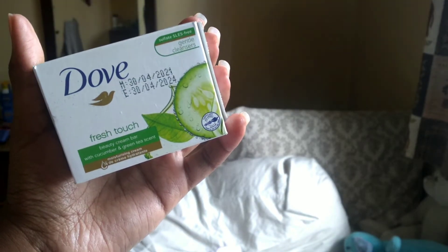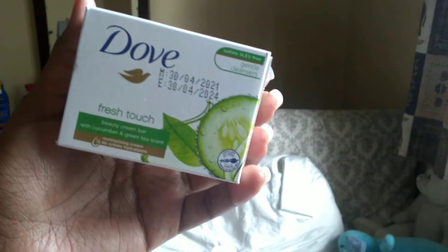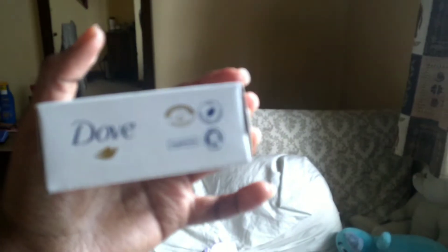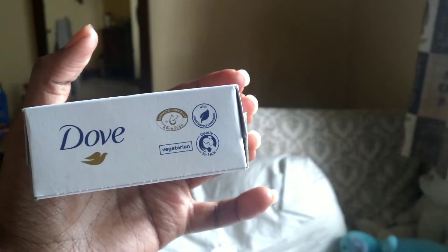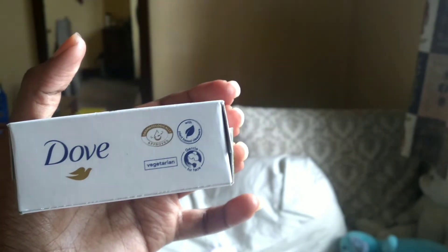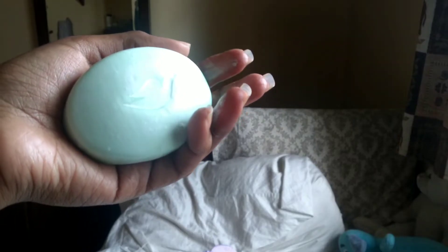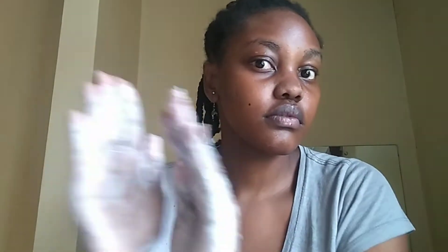Now it's time to wash my face. I'll start by wetting it completely — I just like doing this before washing. I stopped using Dettol soap for my face; I'm currently using the Dove Fresh Touch gentle cleanser. This one has cucumber in it. In November last year I decided to switch to a soap that's more gentle for my face. Dove is a company that's cruelty-free and all their products are dermatologist tested and approved. The bar soap forms a really good lather between the hands with just a little water — you can alternatively use a face brush if that's what you prefer.